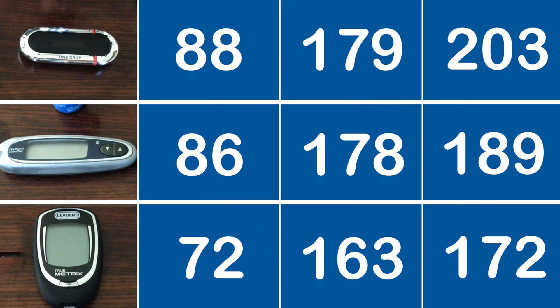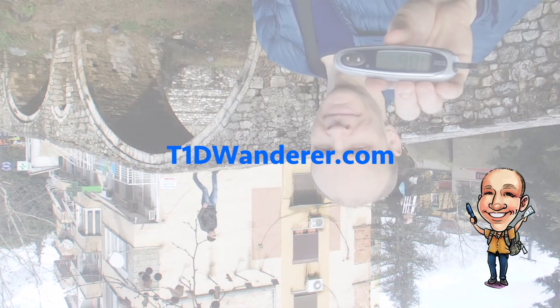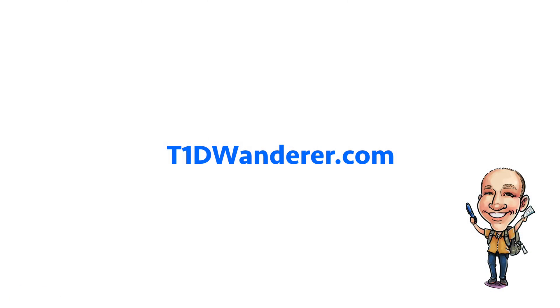So there you have it. TrueMetrics is lower than the other two. Who knows which is exactly correct, but at least they are all consistent. The lesson, I guess, is your meter isn't perfect, but close enough. Thanks for watching. Keep pricking and checking — and traveling, of course. Any questions, go here. Click subscribe if your fingertip isn't all covered in blood.